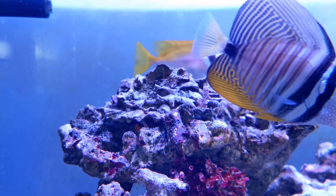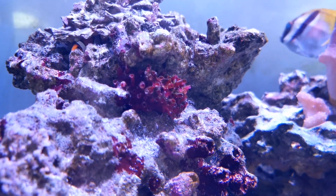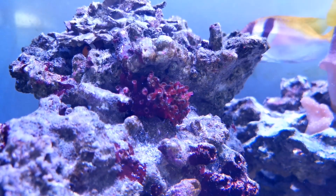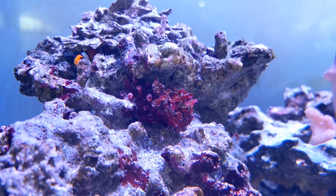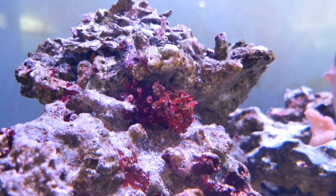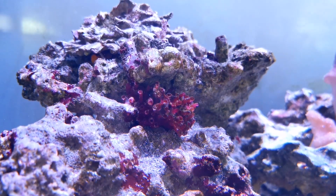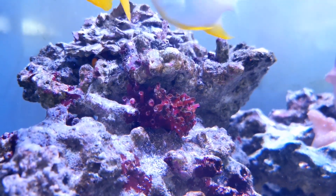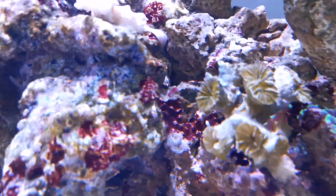Sometimes you might notice that some of your corals, especially hard corals, die off or aren't doing so well. If you see they're completely closed with no more little polyps coming out, most people have the instinct to trash them — but in reality, you've got to wait.